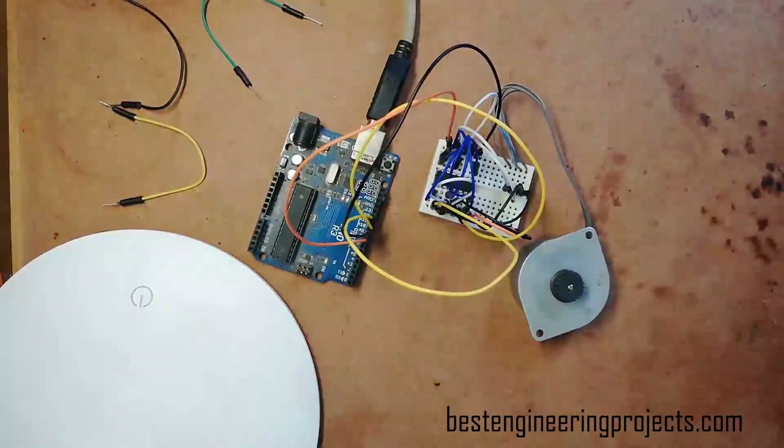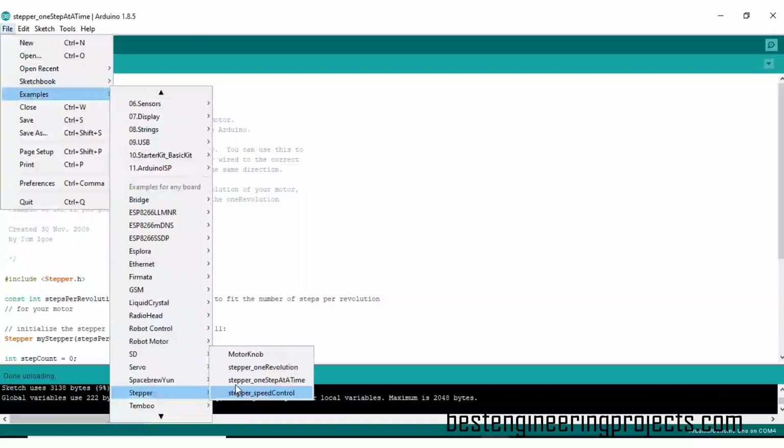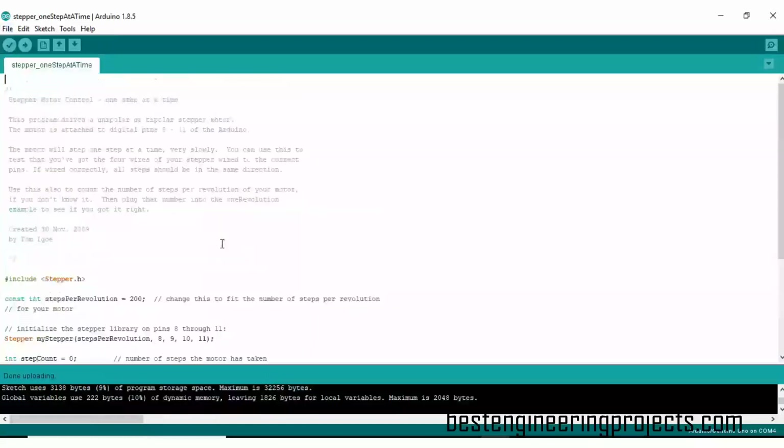Now it's time to look at the programming part. The programming for this interfacing circuit is much simpler — you do not have to write or edit any code. Just open your Arduino IDE, go to the File menu, then Examples, and open the Stepper section. Choose any example such as stepper one revolution, stepper one step at a time, or stepper speed controller, and simply upload that code to your Arduino UNO board. Your complete system is ready.